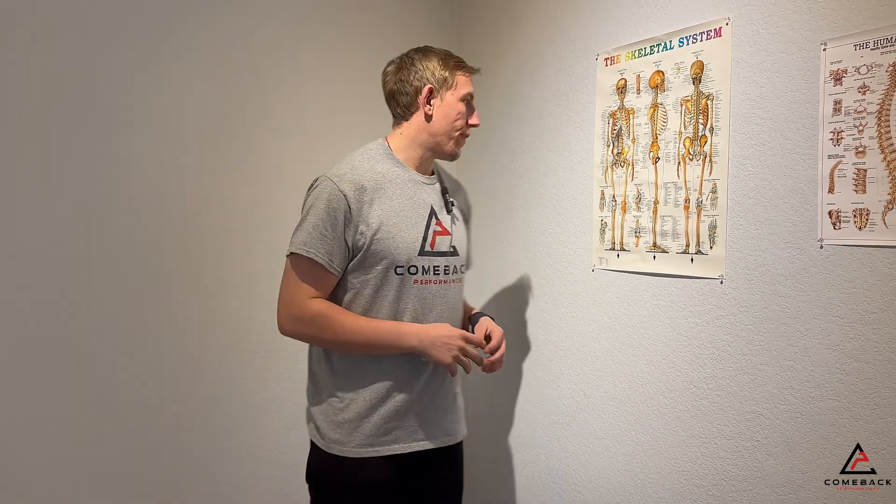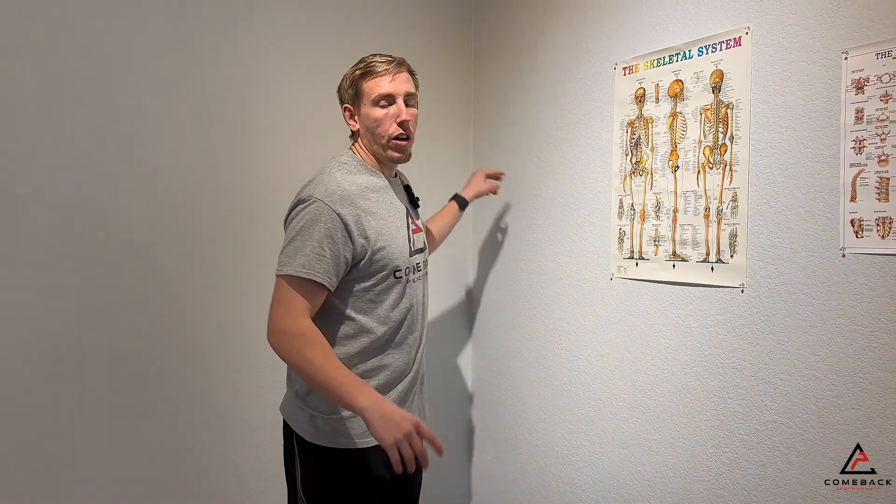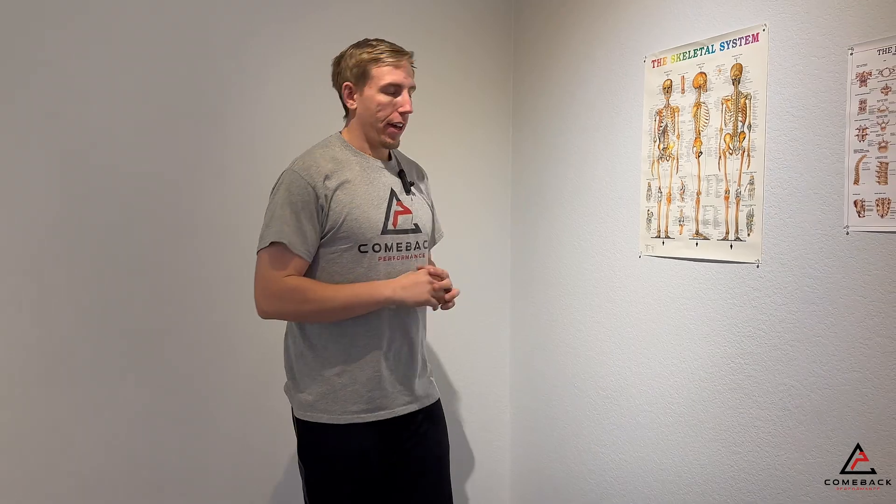Pec wall stretch. What you're going to do is find a corner of the wall. You're going to place your hands on both sides, and then you're going to lean into it and come back out of it. Okay?